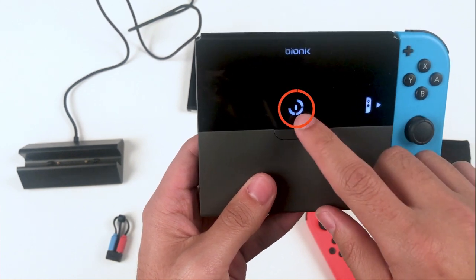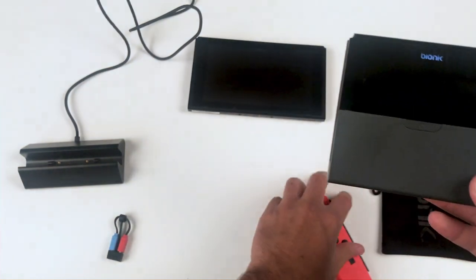Another indicator light on the center of your power plate battery tells you how much battery is left in the power plate itself. Each section represents 25%, so on our device here we have about 75% left.